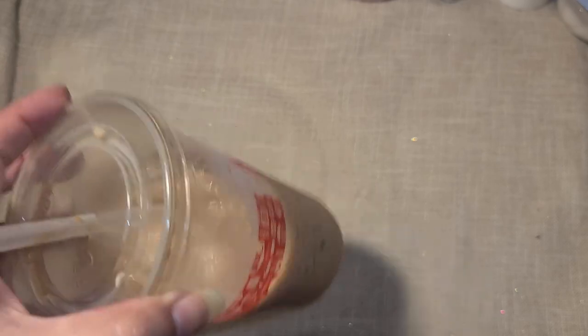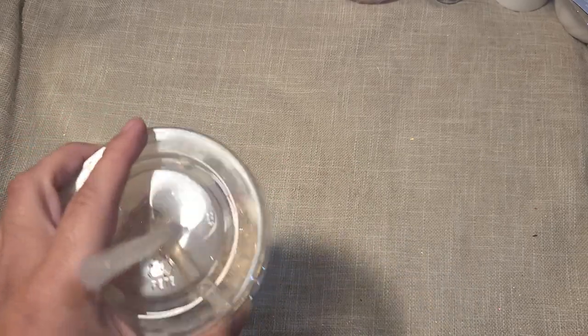You guys know I'm feeling better when I'm back to my coffee addict self. When I was not feeling good I didn't even want coffee — I was getting worried I had gone so many days without wanting it. But I'm back to my normal self now.